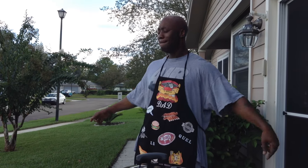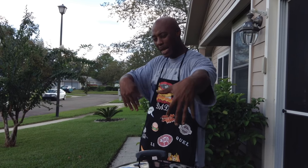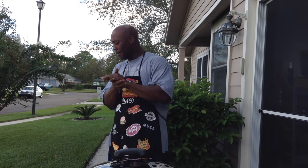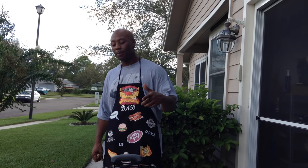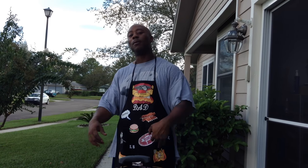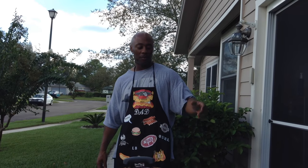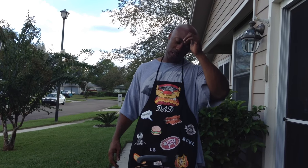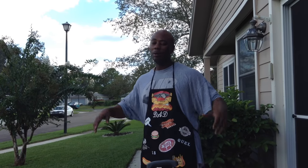What's up YouTube world, it's your boy Mr. B from Backyard Barbecuing. I got my grill going. I couldn't come up with something to cook, so I went through my comments and found a request from a subscriber named Kingsley King — shout out to you. He asked to see turkey burgers, maybe because he saw a previous video on bacon ranch cheeseburgers. So we're gonna hook him up.